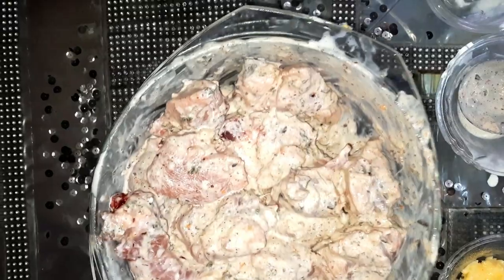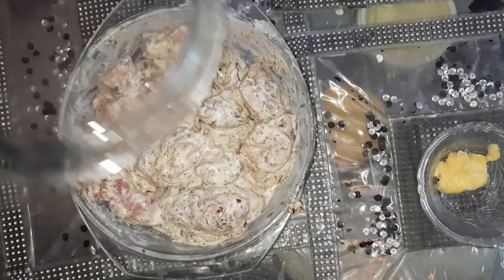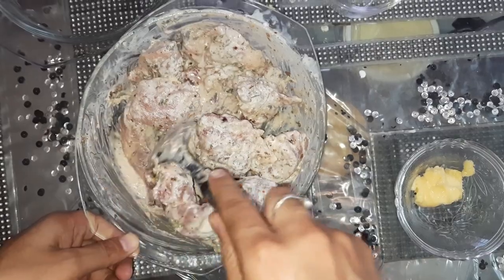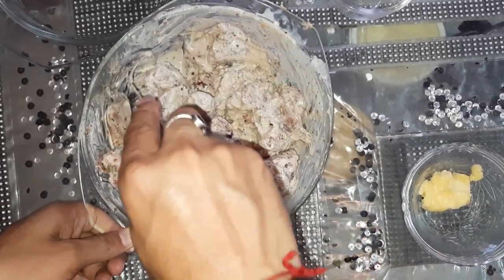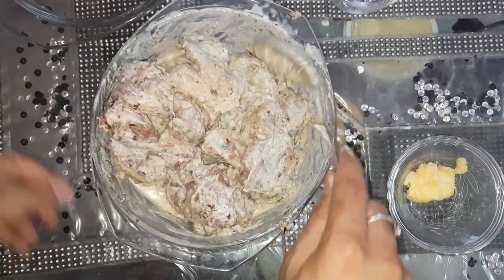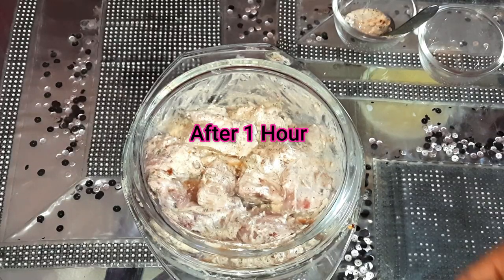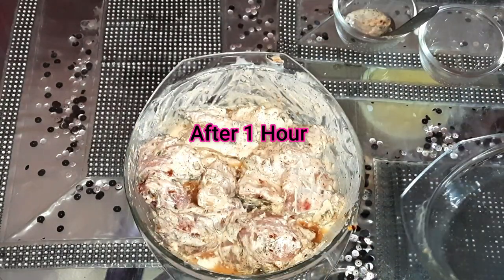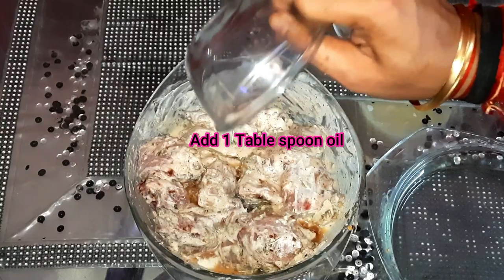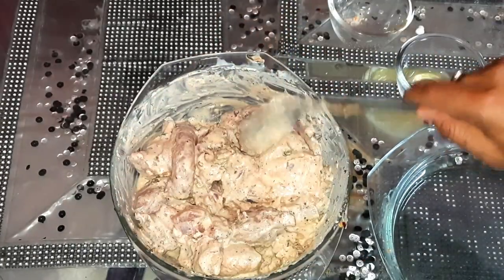Now we will mix it for a little while and ensure everything is well combined. Then we will add a little oil and mix it. We add the oil last because if we add it before, the chicken will not absorb the marination properly. Now we will leave it for 5 minutes.